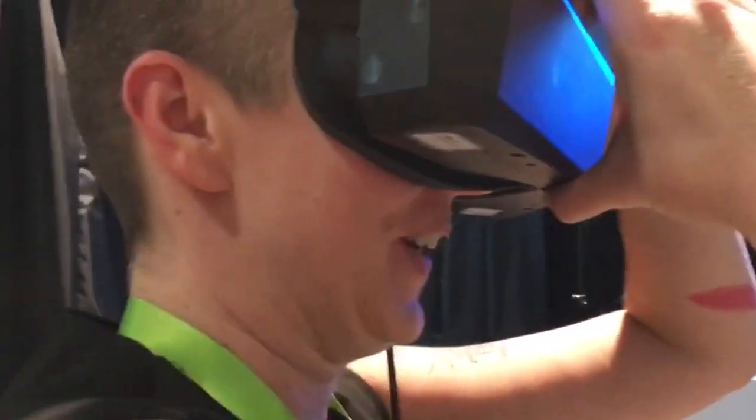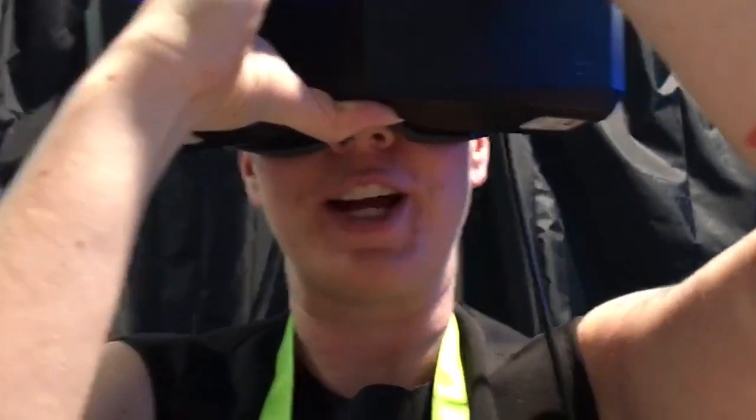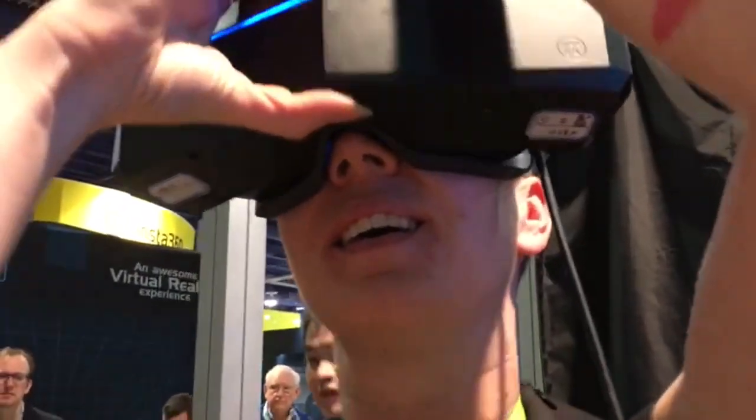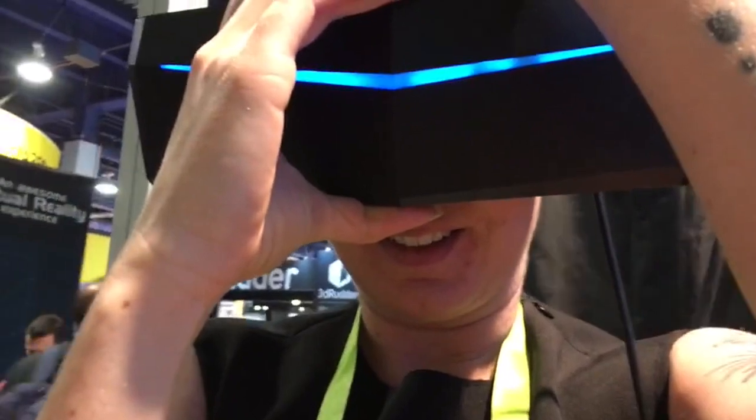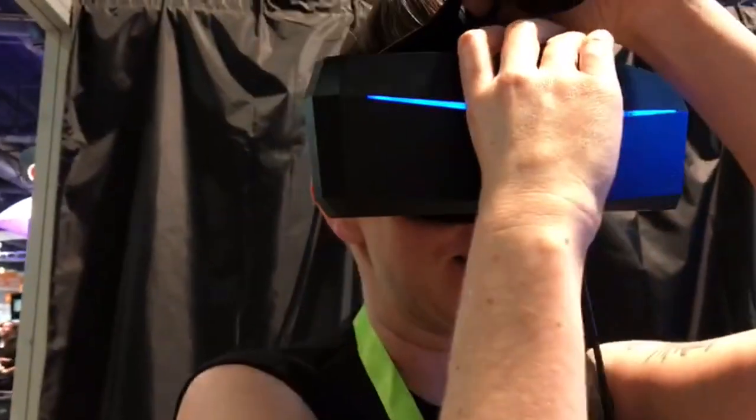What do you think? I think it's incredible. I didn't realize that it has six degrees of freedom, right? It's amazing. The quality is incredible. Oh, I want to stay down here forever, it's so nice. This is incredible. Well done.